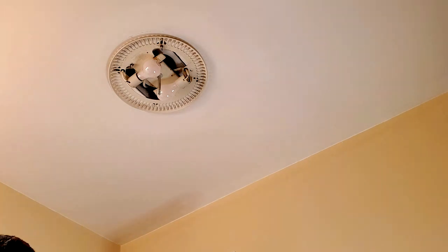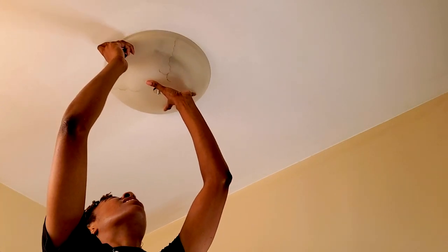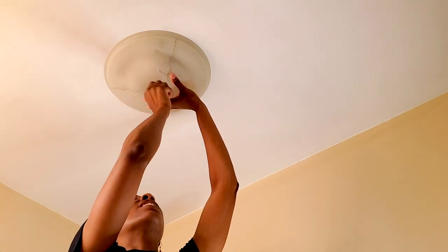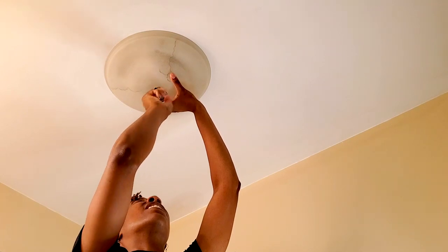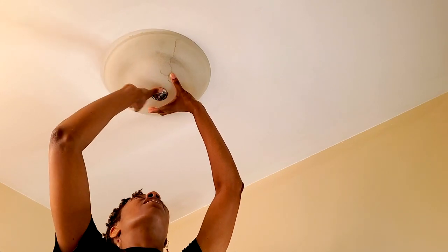Alright guys, so once you've cleaned everything off nicely — this is the lampshade, clean it nice inside — it's much better than what I saw before. I'm going to put the lampshade back. I have the twisty thing too, so I put the lampshade right back up, secure it with one hand, and all you have to do is start screwing. There we go, it's screwed on. We have light and it's clean light!